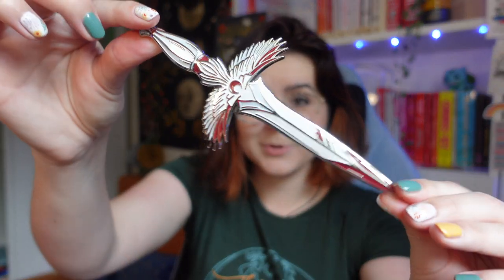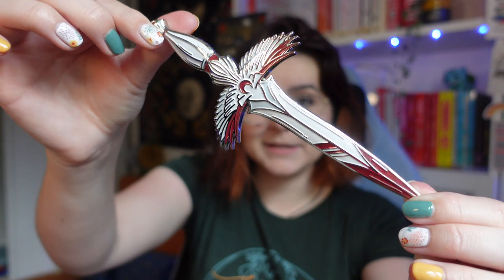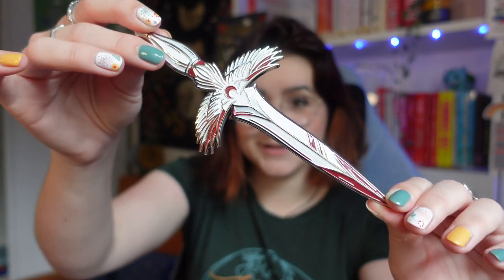Next up, I think this is going to be one of the little dagger replicas that Illumicrate does. I'm starting to see why this box was quite a bit heavier — the notebook was quite heavy, and then this is pretty weighted too. It is indeed one of the dagger replicas, designed by Stacey McAvoy Kant and inspired by J. Christoph's Never Knight.